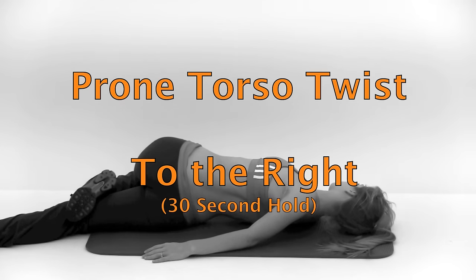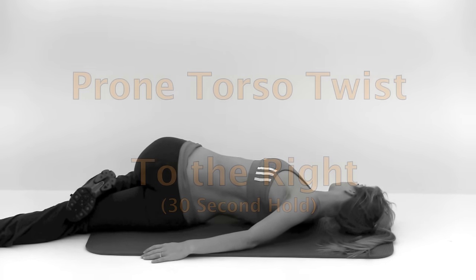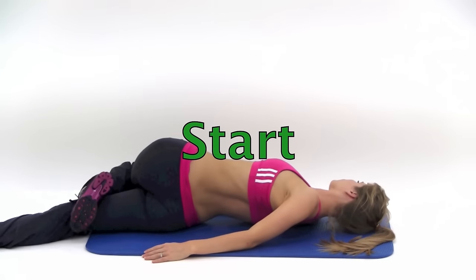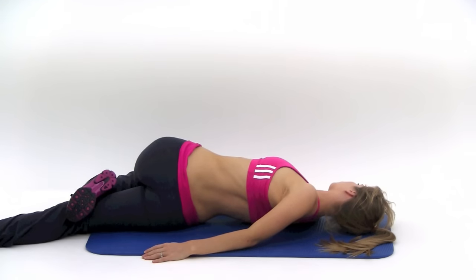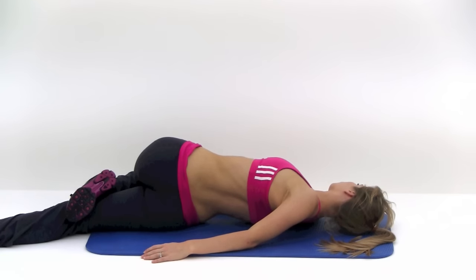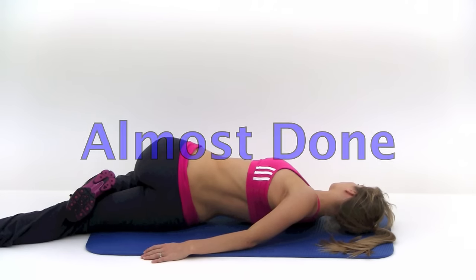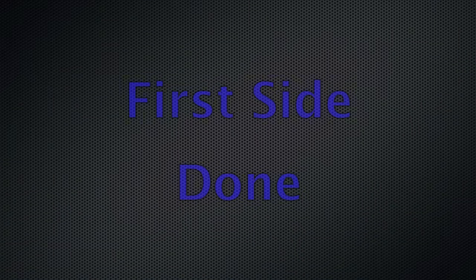Next one is the prone torso twist. We're going to start to the right side, holding this again for 30 seconds. You're going to bend that left knee and roll it over to the right as far as is comfortable. You want to try to keep that left shoulder down towards the ground as best you can — it's not going to want to stay completely, but try to push it back there as far as possible. Almost done, just a little bit longer. And let it relax.